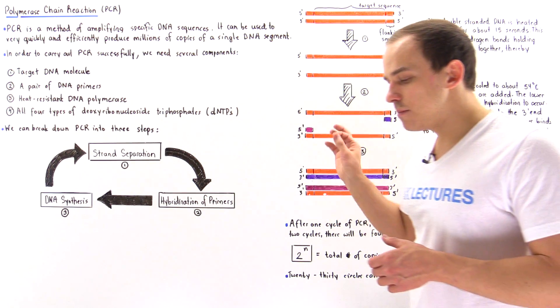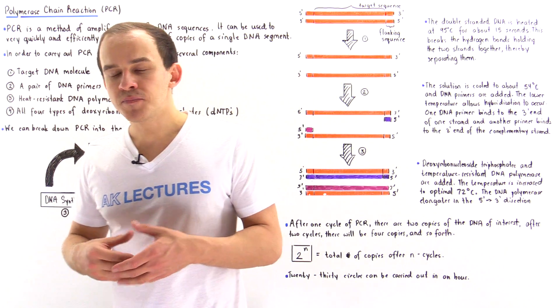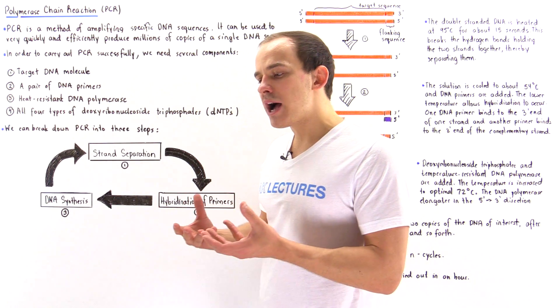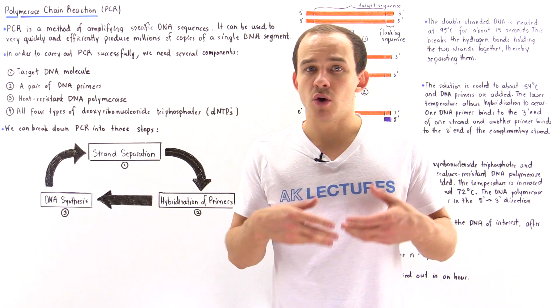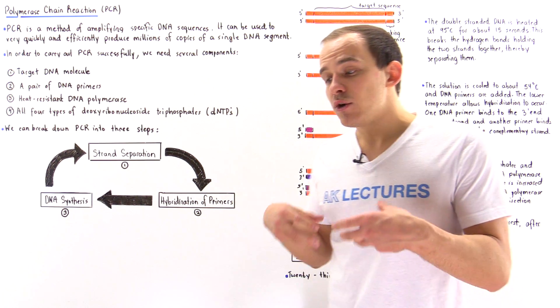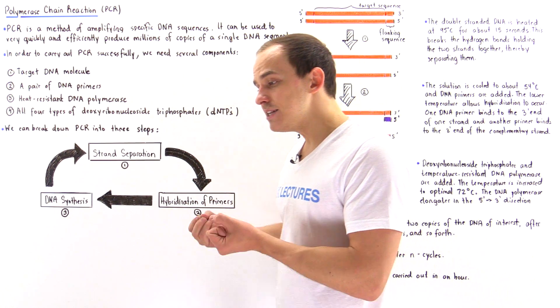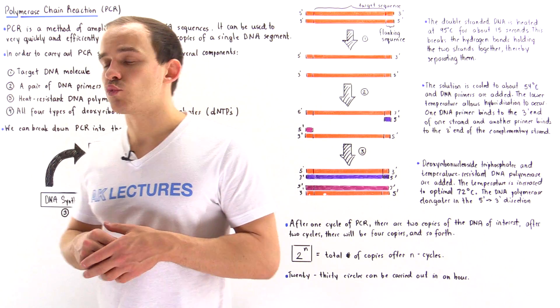The second ingredient is a pair of DNA primers. A DNA primer is a relatively short sequence of DNA, ranging from about 20 to 30 nucleotides, and it is used to initiate the process of DNA synthesis and DNA replication.